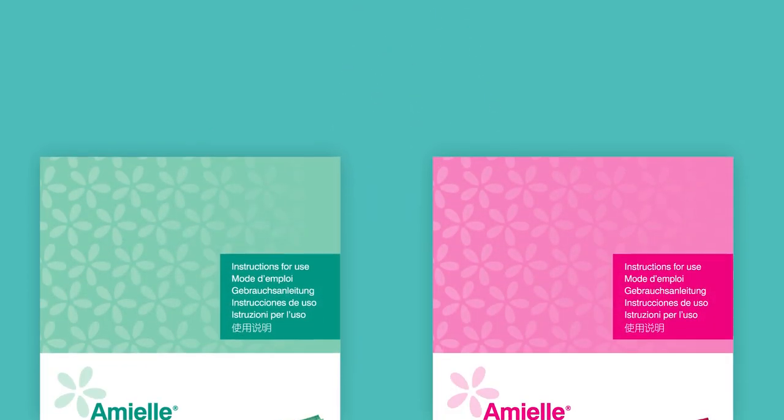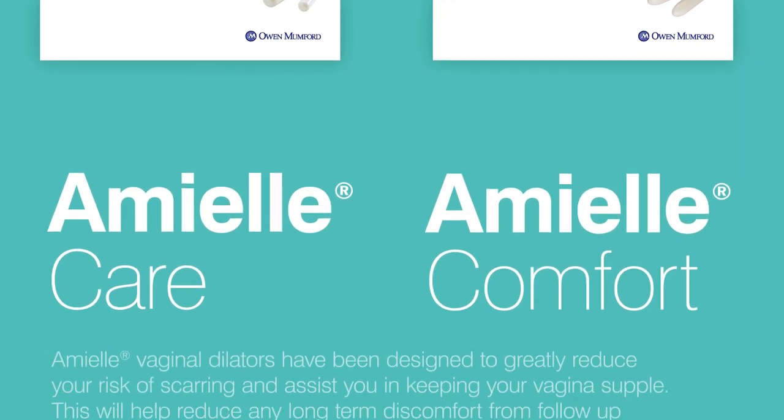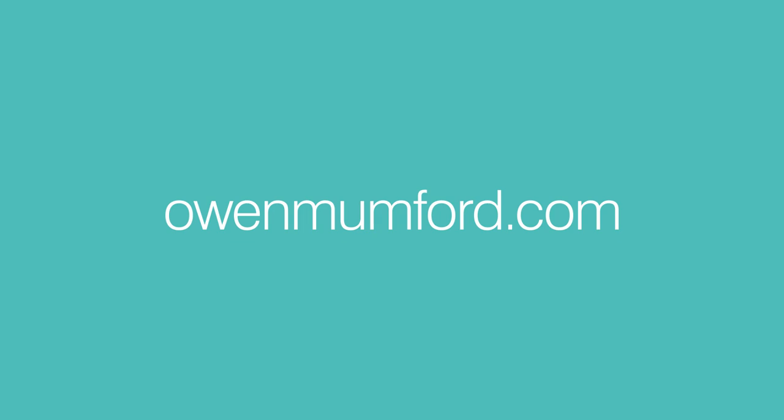These instructions are intended as a guide and should be used together with the advice given to you by your healthcare professional. Ask your healthcare professional about what to expect when using your dilators.